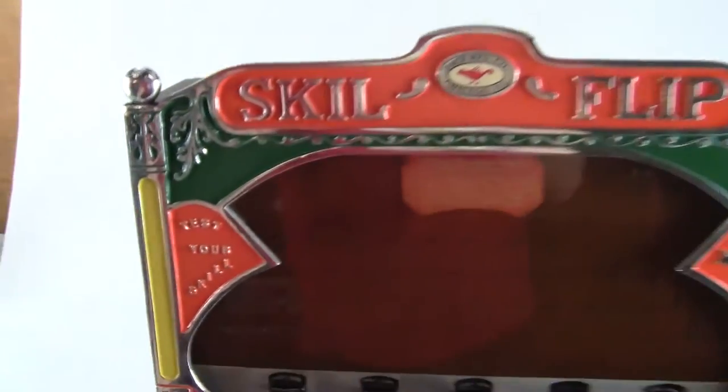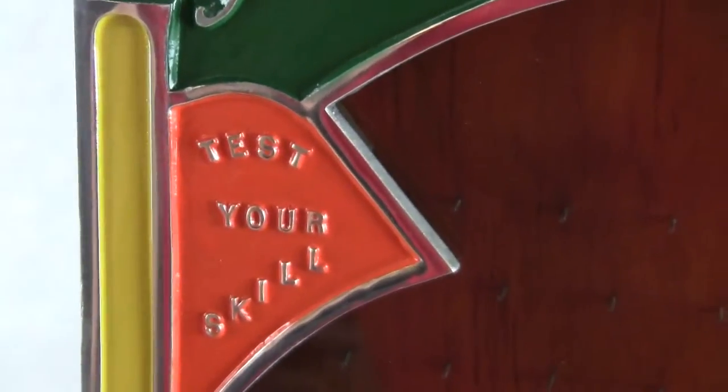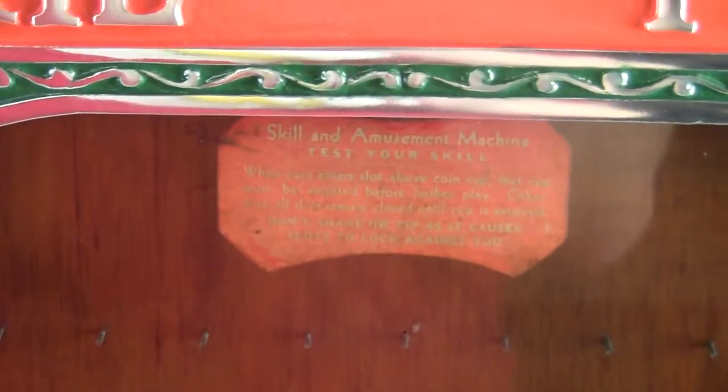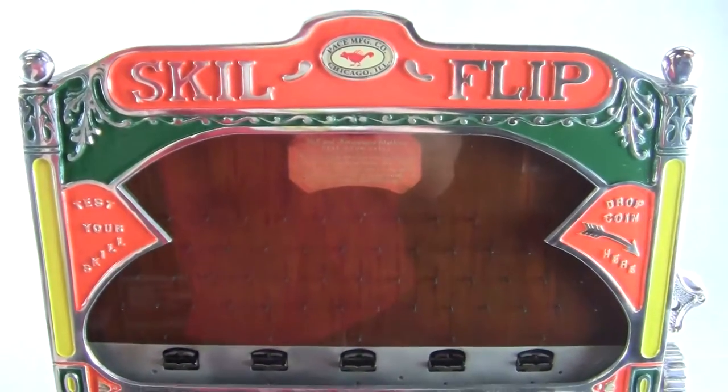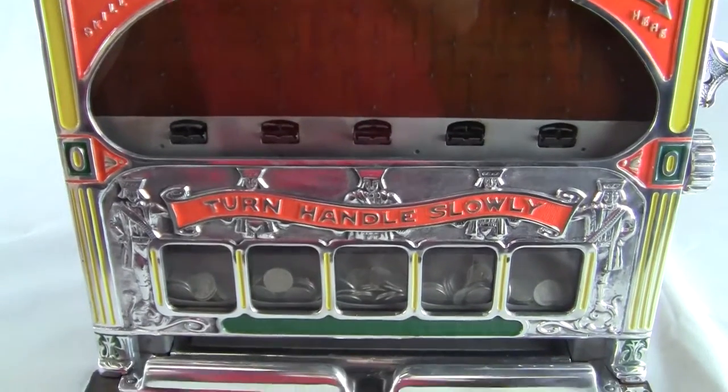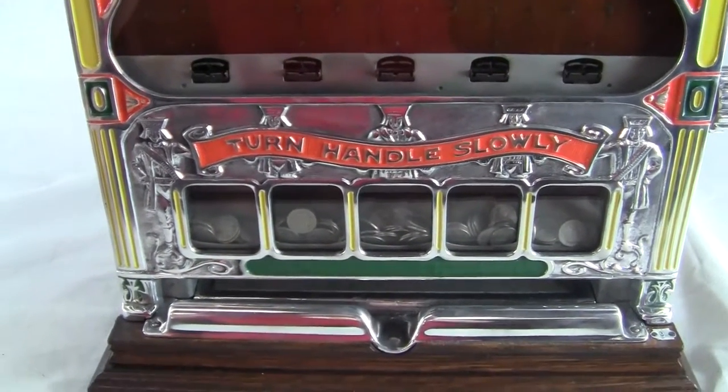It says Skill Flip on the front. On the left hand side it says 'test your skill.' On the right it says 'drop coin here,' and then it's got the instruction card right there. All original. The back door is new but it's been made out of reclaimed wood just like the originals, and it's got a new key and new lock.